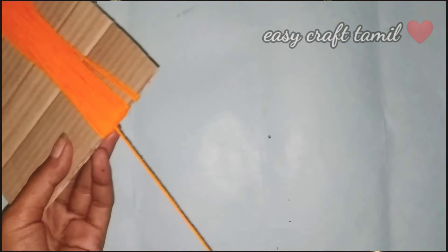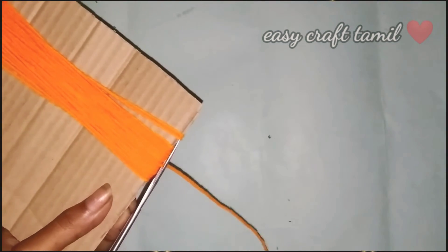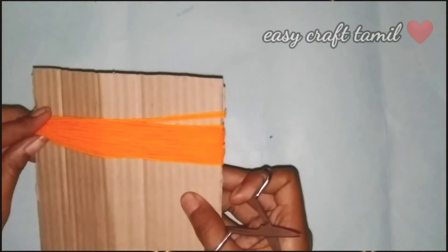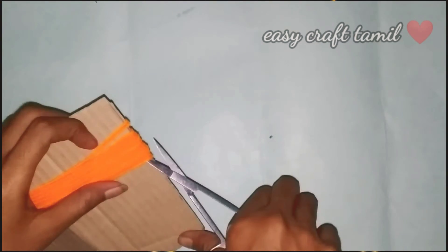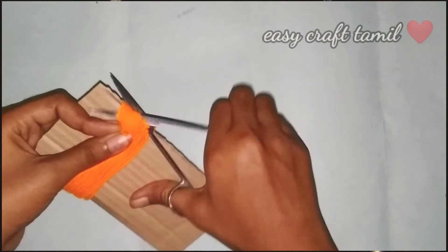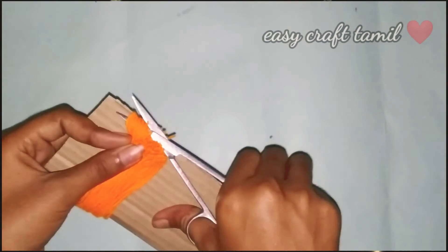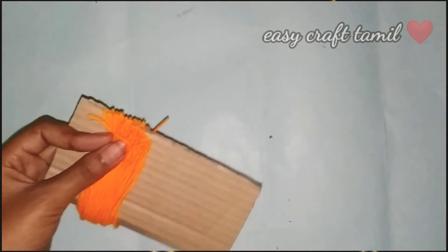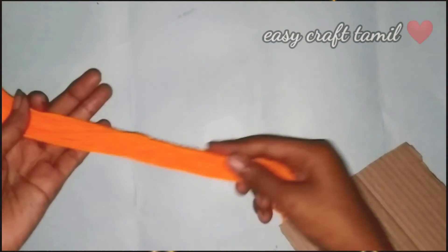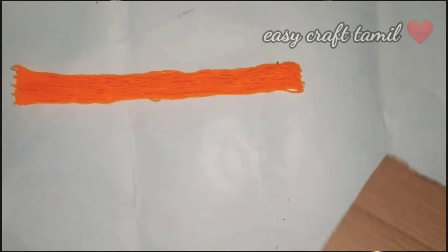Now, we have to do this 30 times. Let's cut this card on one side. We can use a little thread. Now, we have an orange color — in the same way, we will cut it on the thread.